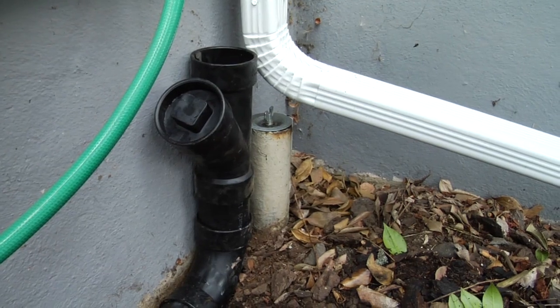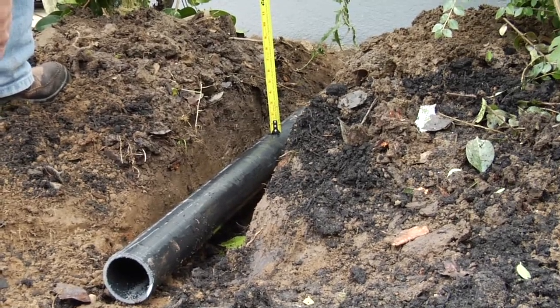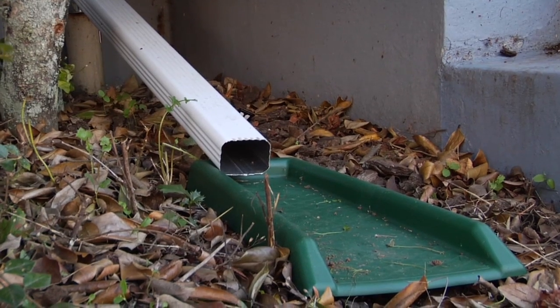To get the water from the downspout to the rain garden, we're going to show three different options: a buried ABS pipe, a lined swale, and a surface downspout extension.